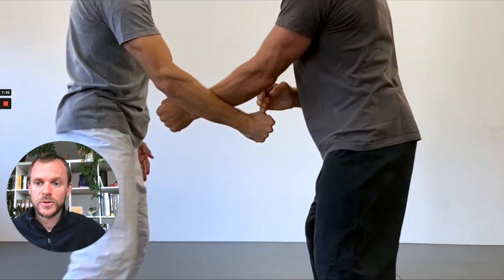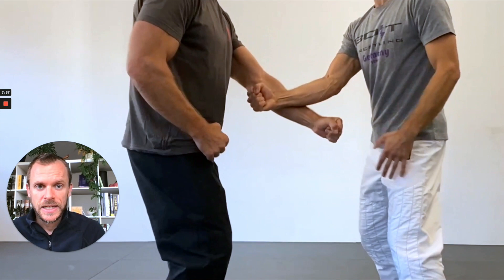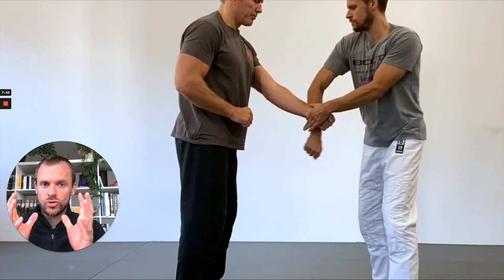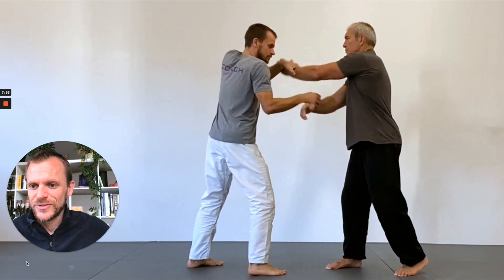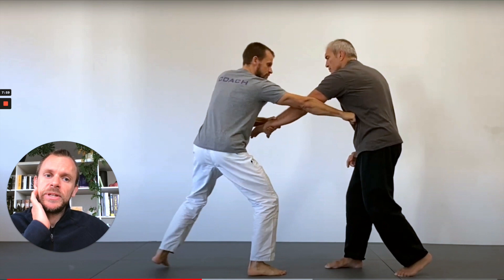Let's see this from the other perspective, from inside. Again, I roll over his hand, create tension, and press into my partner's arm. Once the pressure is strong enough, we both move sideways. So: roll over, create pressure, and then move sideways. This is a pretty awkward exercise at first, but very interesting after a while.